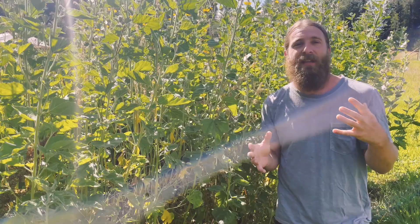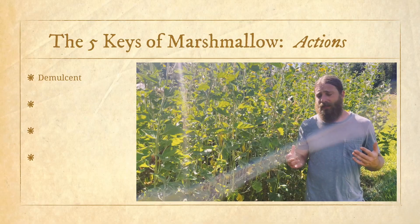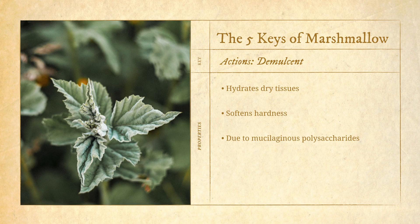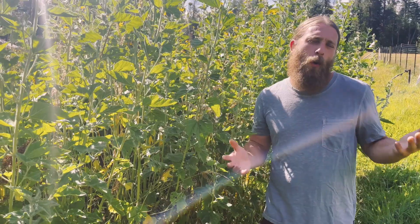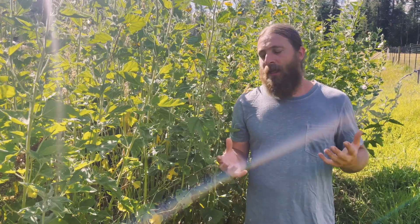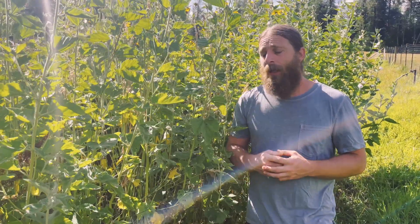The main thing this plant does is that it is demulcent. Demulcents are really cool — this property essentially means that the plant is hydrating to tissues that are dry. This action is due in part to the presence of a category of constituents referred to as mucilaginous polysaccharides, which are long-chain sugar molecules that are hydrated by water. What happens with marshmallow root is you soak it in water — overnight is usually really adequate — and it yields this thick, slimy, mucilaginous decoction.